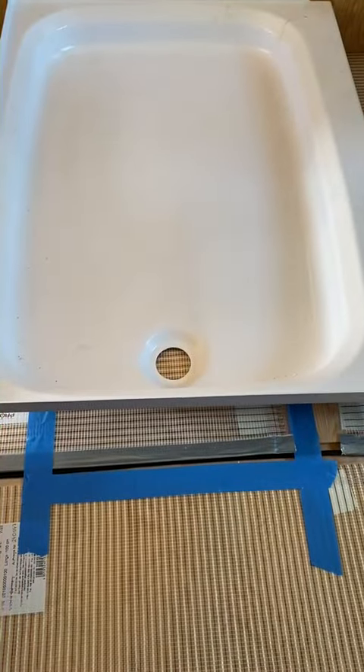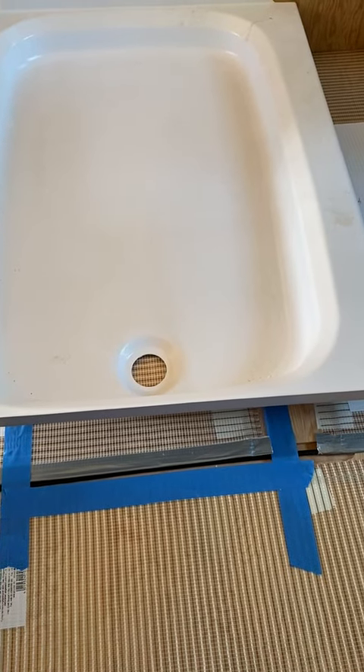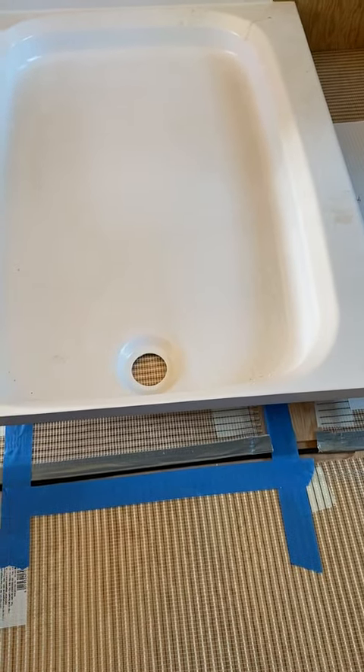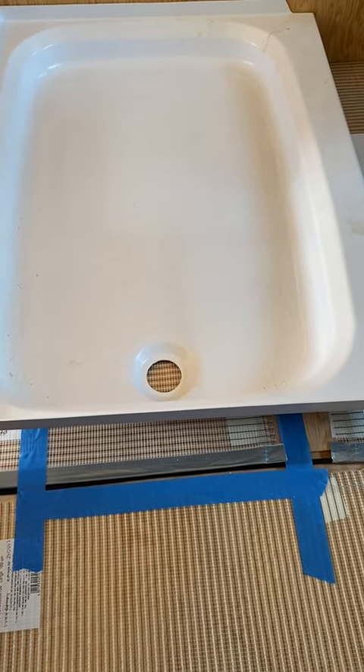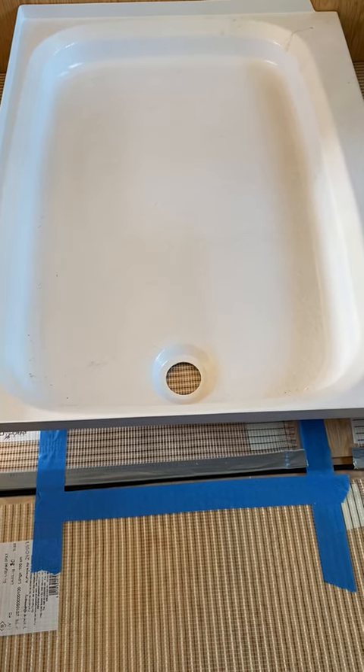I don't know if right here we want to consider making a drain with a cap, where the cap always goes on when you're finished showering. Then you don't have to worry about any smells or anything.